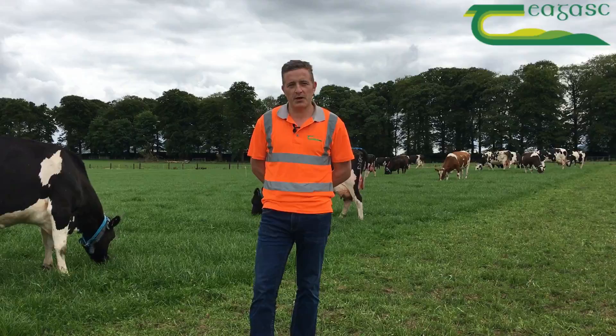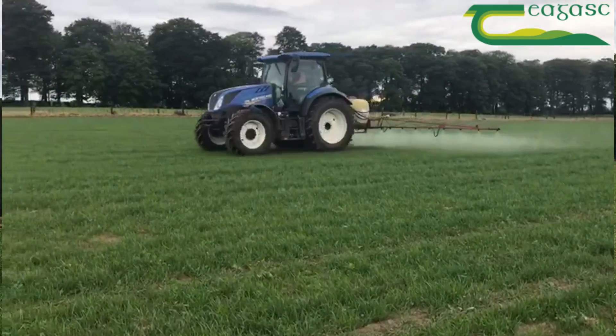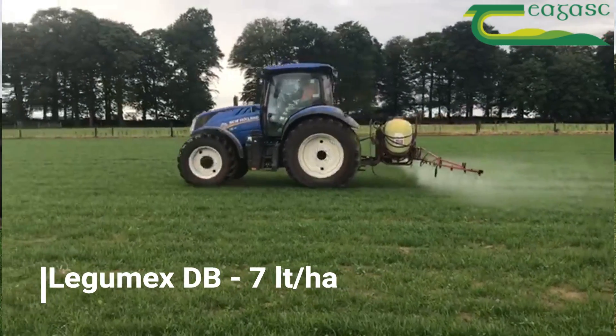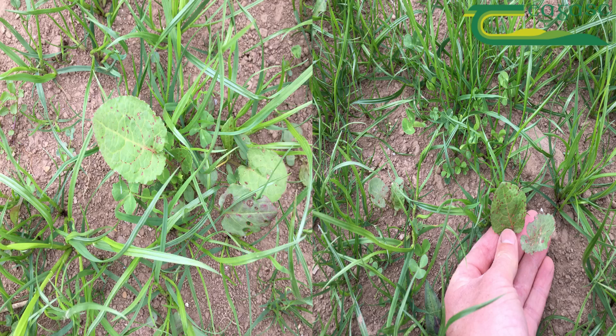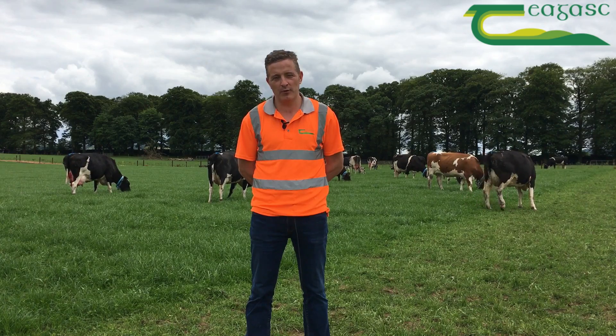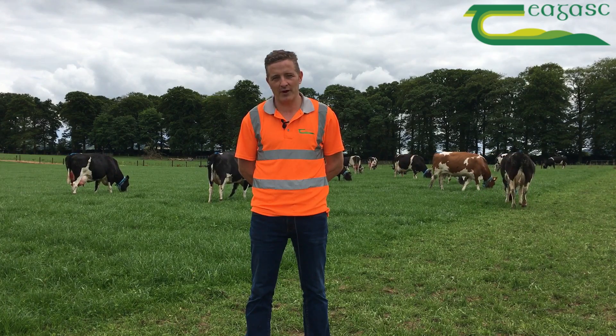The sward was sprayed on the 4th of June with Legamix DB at a rate of 7 litres to the hectare in approximately 200-300 litres of water. The sward is quite clean and the docks are at the seedling stage, so the timing of spraying was perfect. As the weather was quite warm and dry, we decided to spray early in the morning to avoid scorching of the clover or the grass.